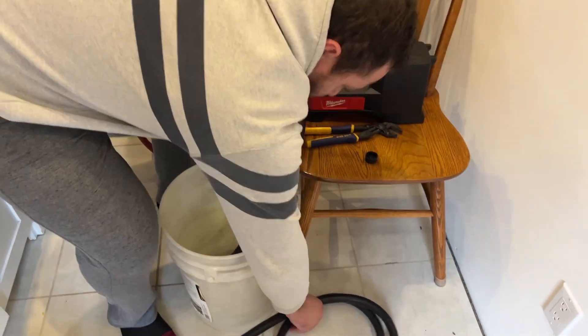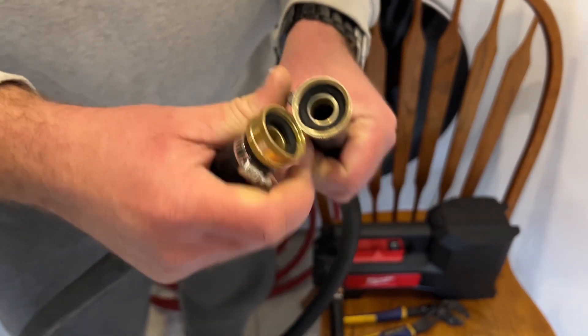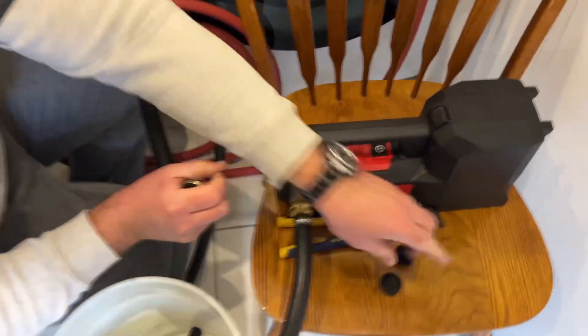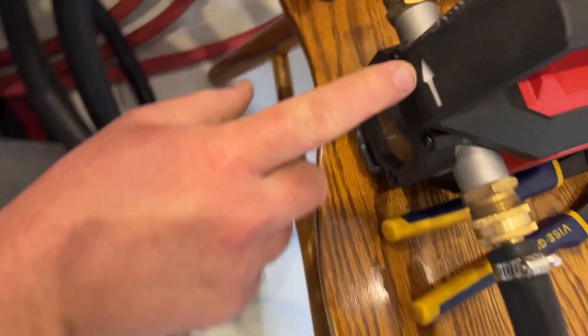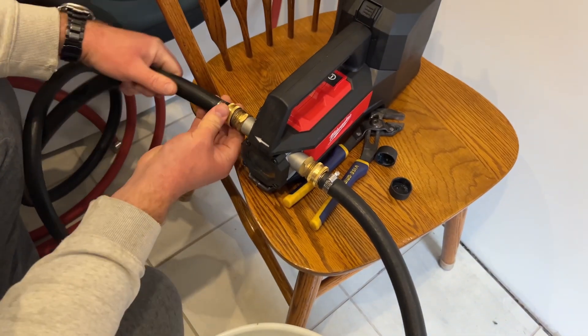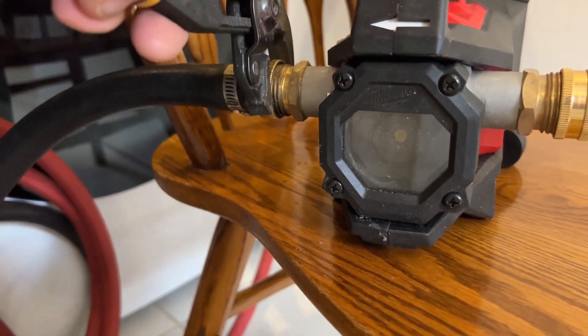The next hose is a little bit longer and has threads on both ends. I'm going to thread that onto the outlet end of the pump. You can see on the front of the pump there's an arrow indicating direction of liquid flow — you don't want to get this backwards. I'll tighten that up a little more than finger tight again using the channel locks.